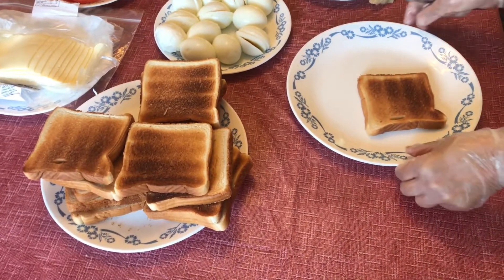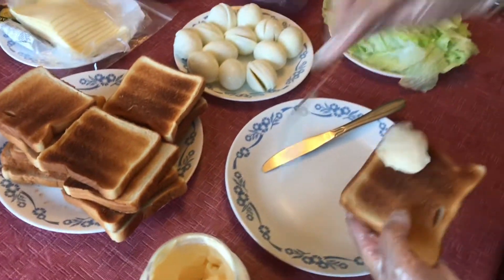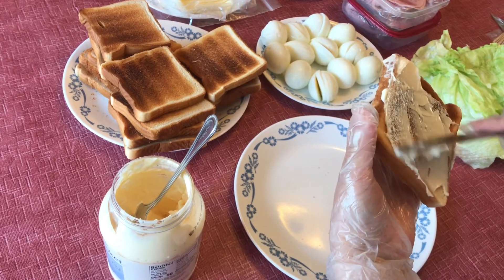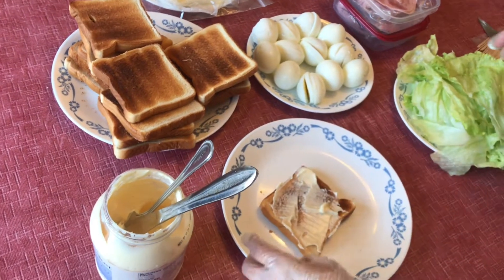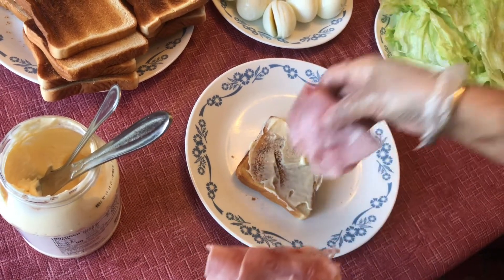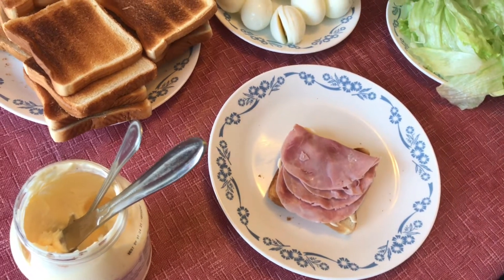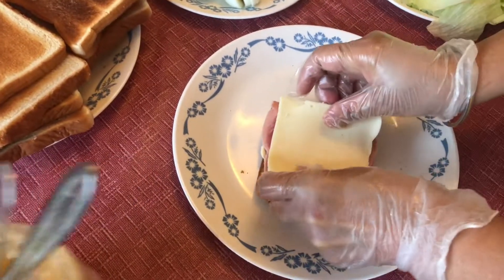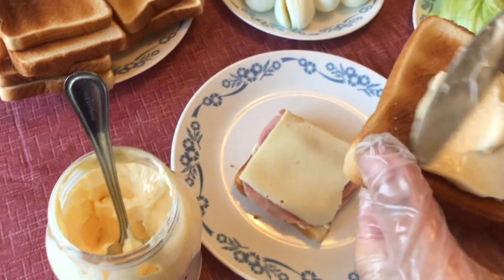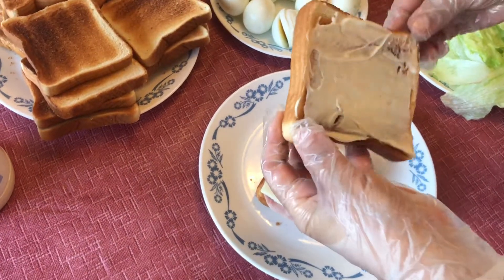Ok, let's start making the sandwich. So first we have to keep the mayonnaise and spread it. And then we have to keep the ham. And cheese. And then we have to grab another bread. We have to keep the mayonnaise again. And then put it on top of it.